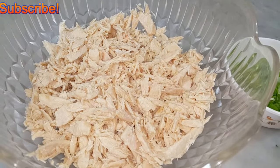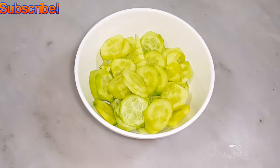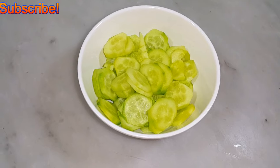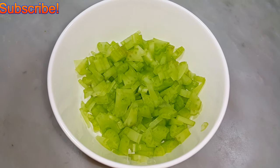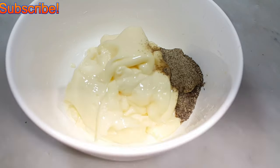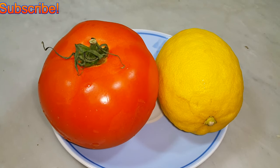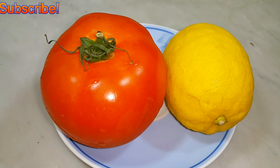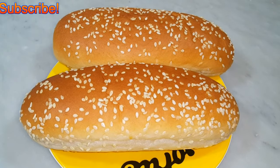I have white gourmet tuna, some well-chopped spring onion, cucumber — my cucumber is peeled and chopped — well-chopped celery, diced red onion, mayonnaise and black pepper, lemon. I also have good chunky delicious sweet tomato and lastly my choice of bread.